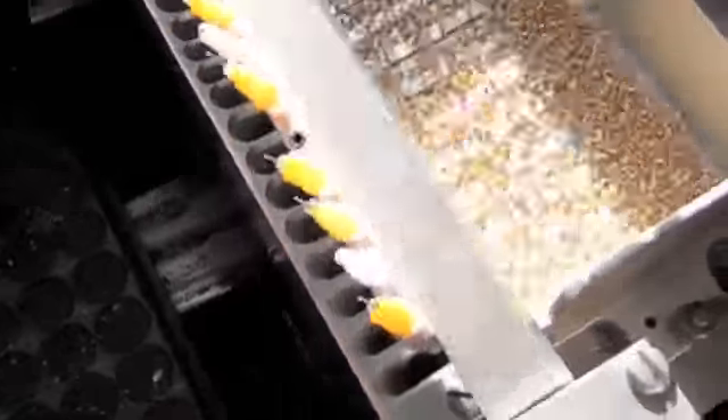We turn on the needle and the vacuum. Each one of those little needles has pressure that will pick up a seed once it goes into the tray.